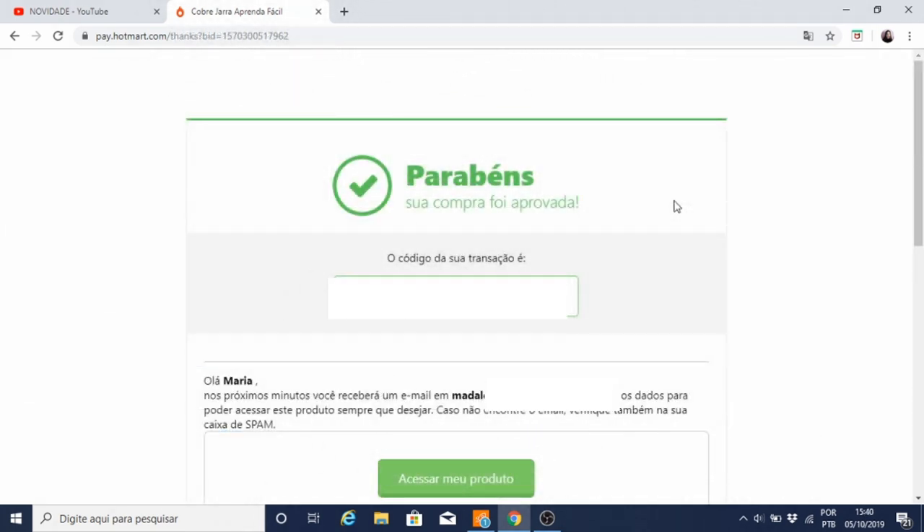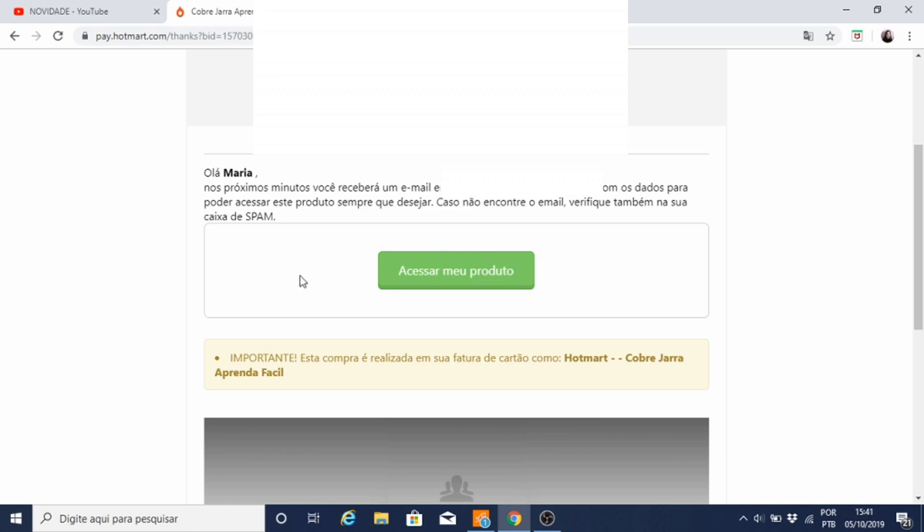Depois de preencher os dados do cartão e clicar no botão verde para comprar, você será direcionado para esta página. Aqui você recebe os parabéns — sua compra foi aprovada. Aqui tem o código da sua transação. Você recebe uma mensagem informando que nos próximos minutos você receberá um e-mail com os dados para poder acessar este produto sempre que desejar. Caso não encontre o e-mail, verifique também na sua caixa de spam. Aqui você pode clicar para acessar o seu produto.